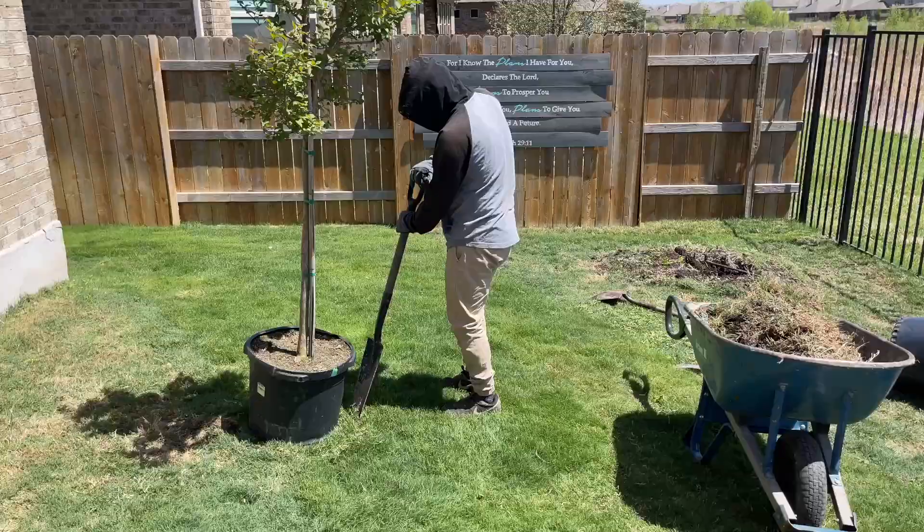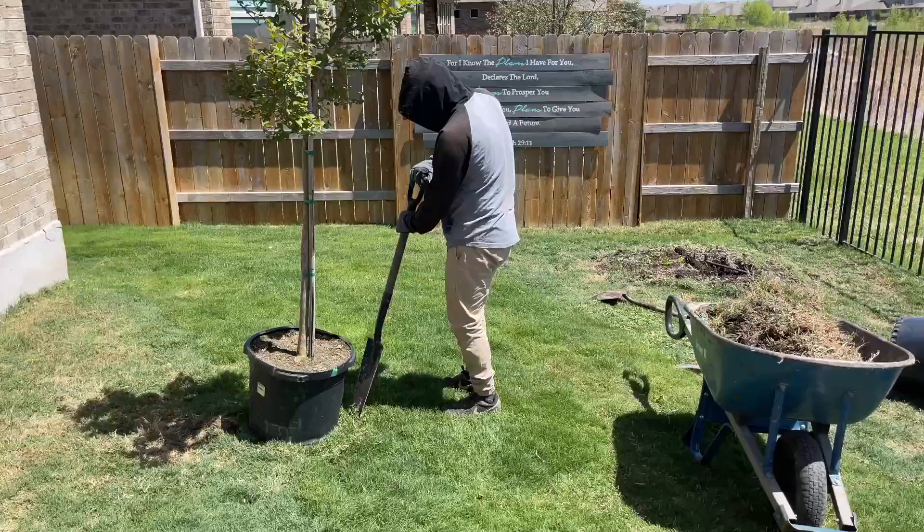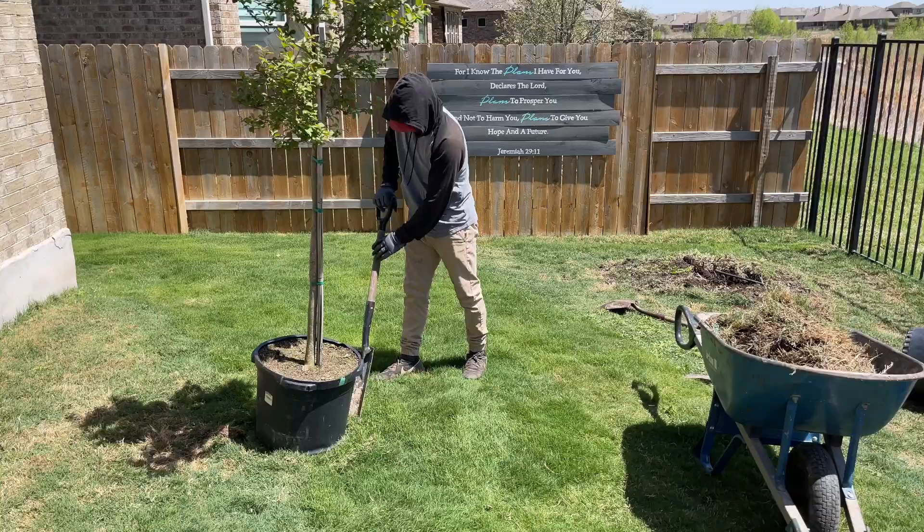Right here is where the other crepe myrtle will go. I was really wanting to have white flowering crepe myrtles, and these are pink, but that's okay.